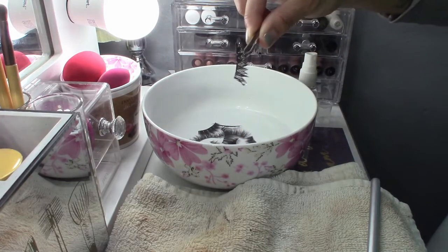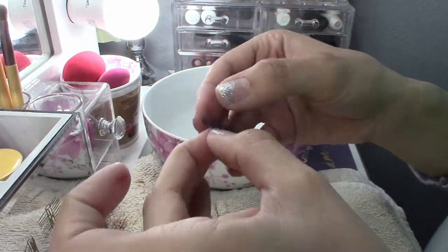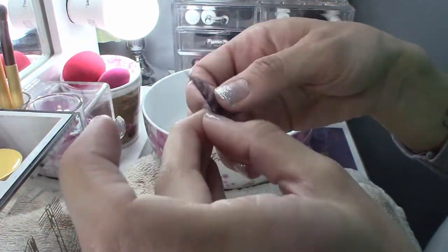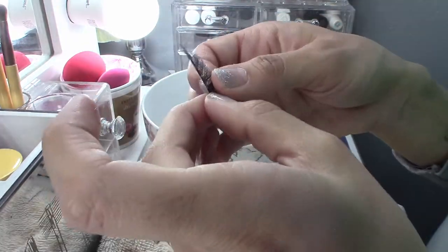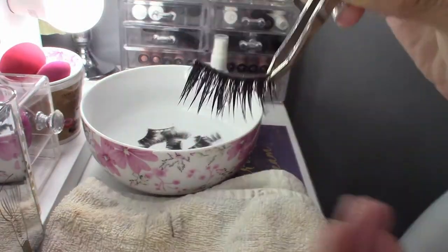Here I'm speeding up the process but I'm doing the same thing with all the lashes. This can be pretty time-consuming depending on how many lashes you have to clean, but this is time well spent — and that way you can reuse your lashes as much as you can.